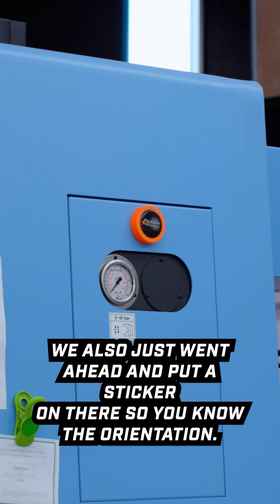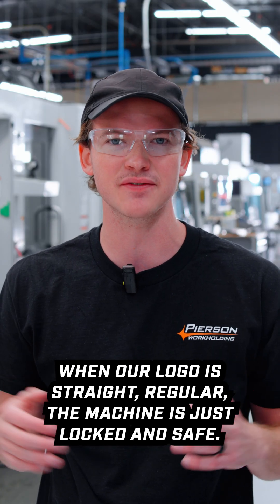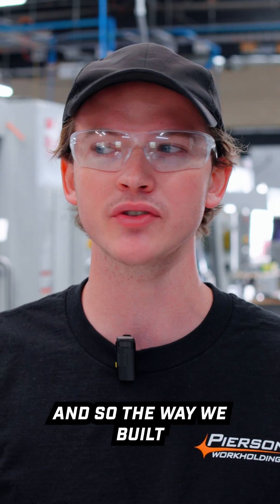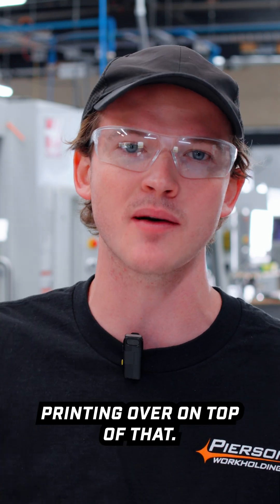We also put a sticker on there so you know the orientation — when our logo is straight, the machine is locked and safe and we don't have to worry about the door swinging open. That was just a second feature we added on top of it. The way we built this was we paused our 3D model halfway through the printing cycle, dropped some magnets in, and then finished printing over the top of it.